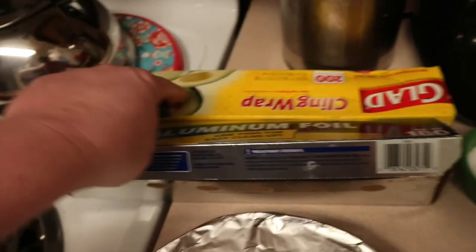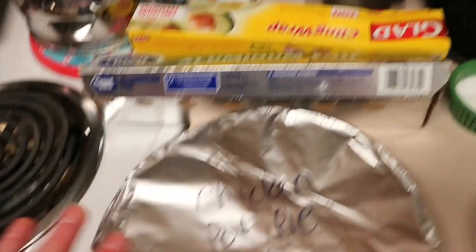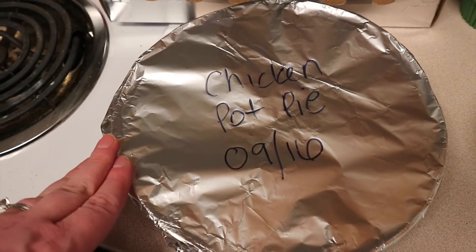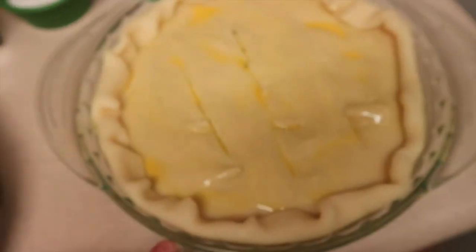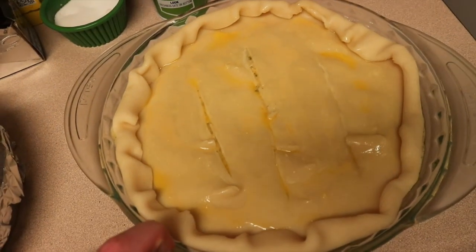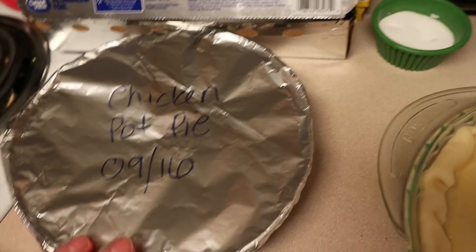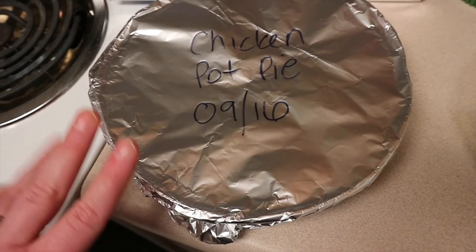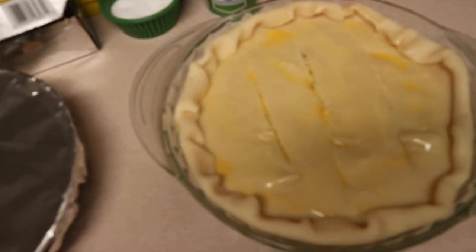I just package the freezer one up — I take saran wrap and put that underneath the foil. Before I bake it from frozen, I'll pull the saran wrap off and leave the foil on for a little bit in the oven, then take it off to brown. I would say this chicken pot pie could go in the freezer for three to six months, maybe — but it will never last that long around here! So I'm going to stick this one in the freezer and this one in the oven, and I have two dinners made.